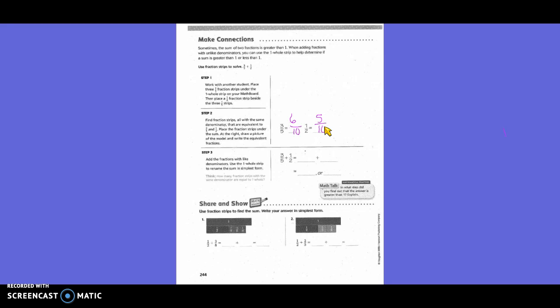Step three: add the fractions with the like denominators. Use the one-whole strip to rename the sum in simplest form. We said that three-fifths was also six-tenths, and one-half was five-tenths. Six plus five is eleven, and your denominator does not change — it would not be eleven-twentieths. It is eleven-tenths.